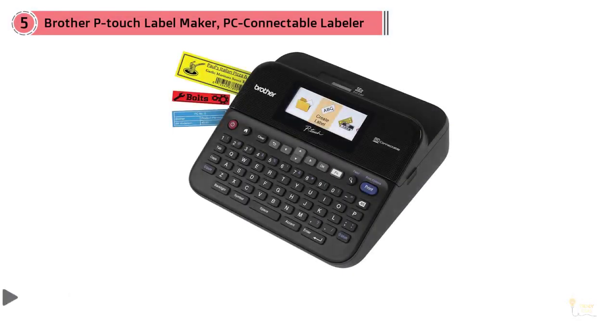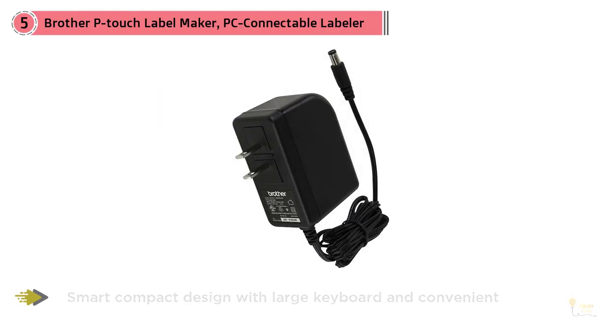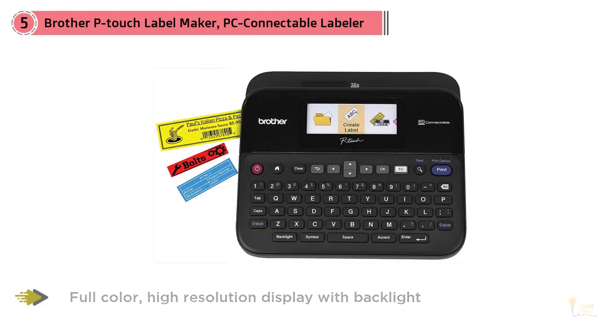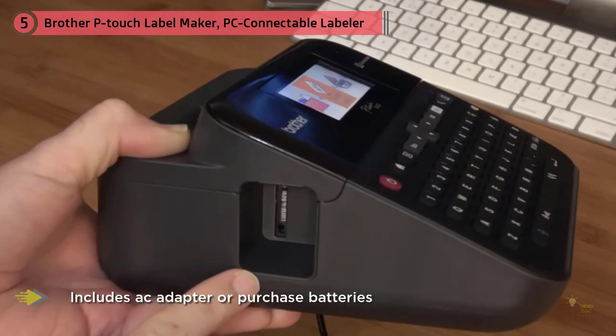Number five: the Brother P-Touch PC Connectable Labeler. It features a large QWERTY-style keyboard and an angled design that makes it easy and comfortable to create text for your labels. Labels print out at a fast speed and are cut automatically, giving you professional, durable labels for business and office use. The label maker can be connected to a PC or Mac using a USB cord.